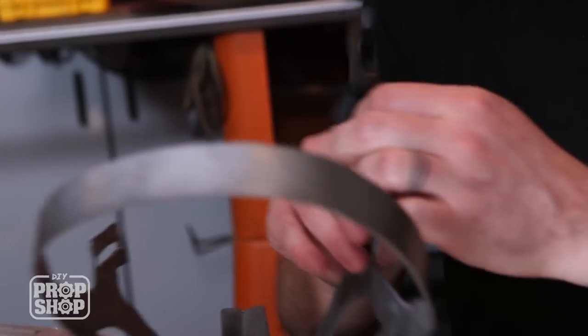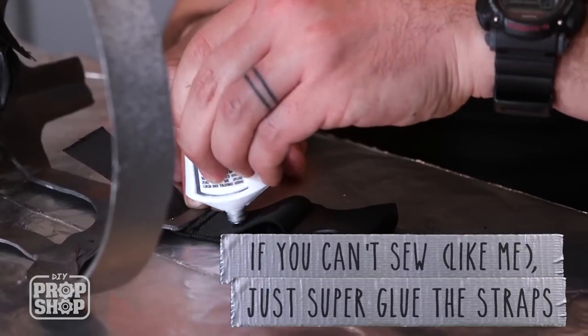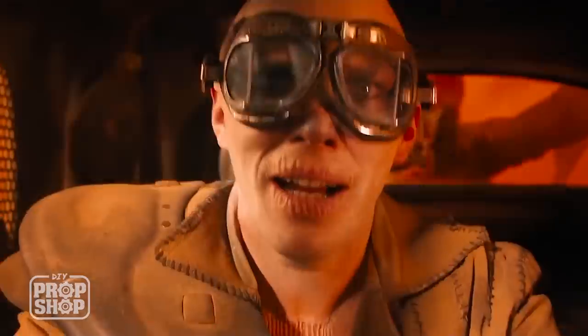I've cut the straps to exactly the length that I'll need, so now I can just fold the tabs over and glue it up. What a lovely day! I will say that the mask is more comfortable than I thought it was going to be. This was a pretty good build.